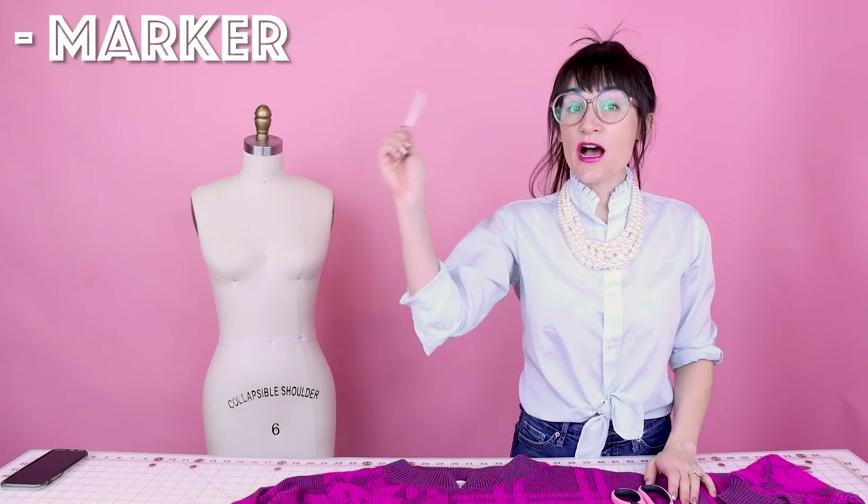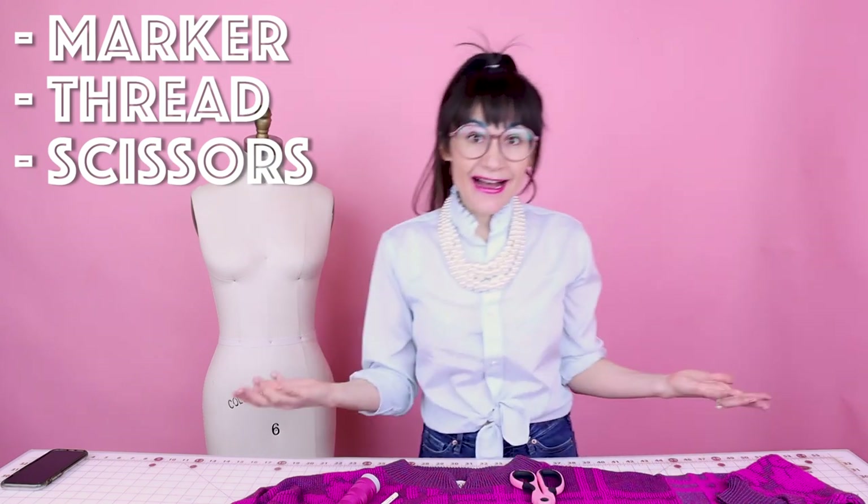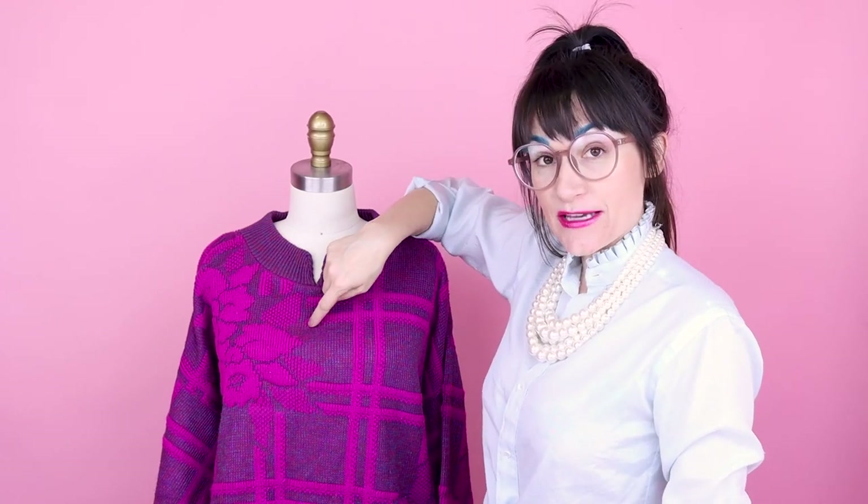Supplies for altering your sweater are super simple. You're going to need a marking tool, some matching thread, scissors, and a sweater. The first thing you want to do is try it on and figure out how low you want the V in your sweater.